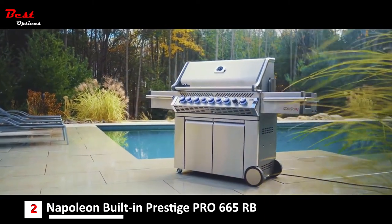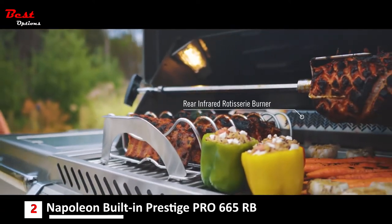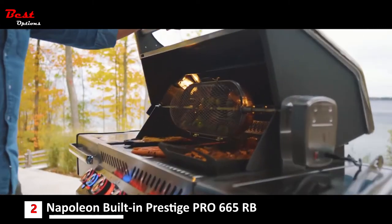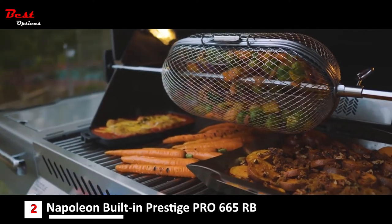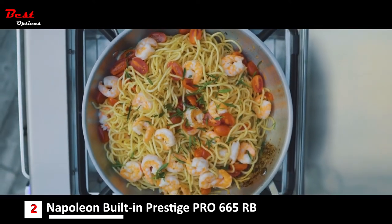Napoleon is proud to introduce the new lineup of Prestige Pro Series grills, crafted with the utmost detail and care. These grills have everything you need and more, with features like instant jet fire ignition ensuring a quick and easy startup every time, and the two-stage power side burner with a circular center infrared burner for endless cooking options.